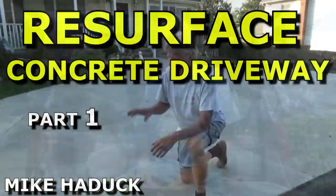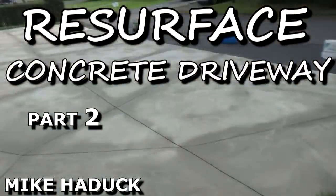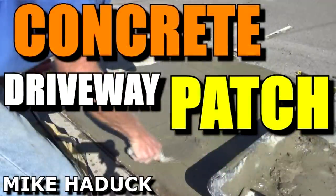If you're going to caulk something, there's a million ways to do it — it's just another way. Check out my playlist and my videos on concrete driveway resurfacing, sidewalk resurfacing, and concrete patches — a lot of stuff in there to help you out. That's my videos — they're all food for thought. Thanks for watching. I'm Mike Haddock. Until next video.